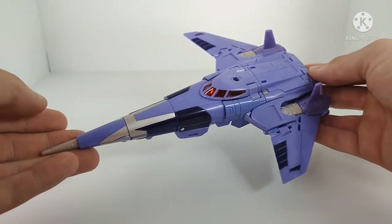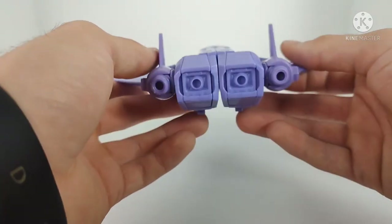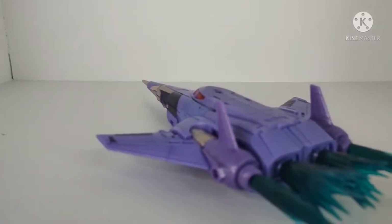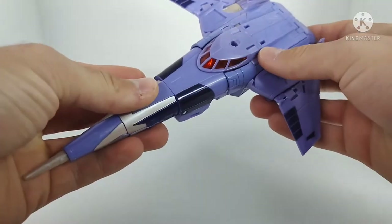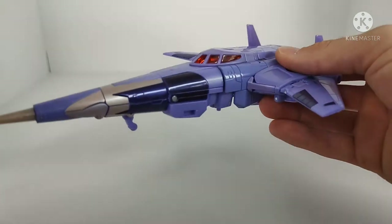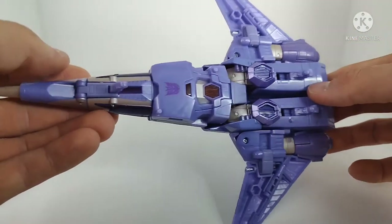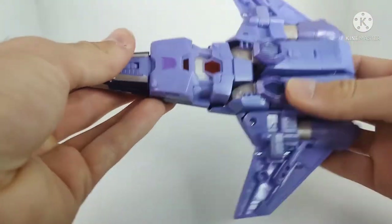The jet mode is a Cybertronian jet, and all the panel lines have been done very intricately. The paint applications are really nice. You've even got four thrusters at the back which are all 5mm port compatible, so you can load this thing up with blast effects and have him look like he's flying off into outer space. There's orange translucent plastic at the cockpit, and paint applications at the front of the nose cone. The way this transforms is really cool — but I'll touch on that later. You do have some landing gear on the bottom, and the landing gear does fold up.